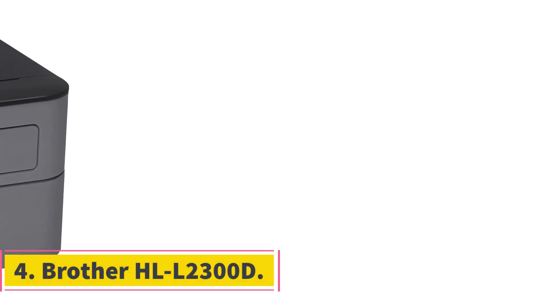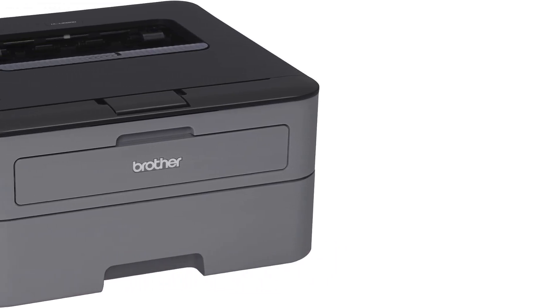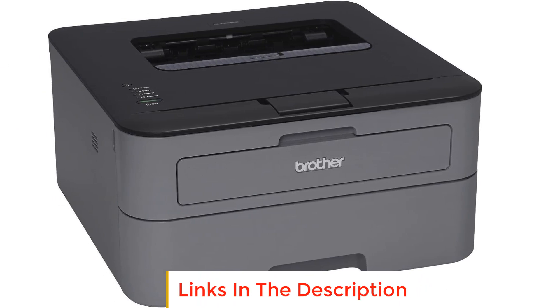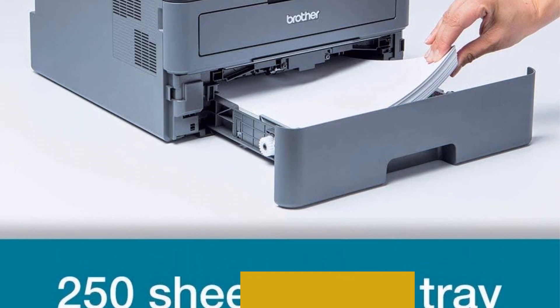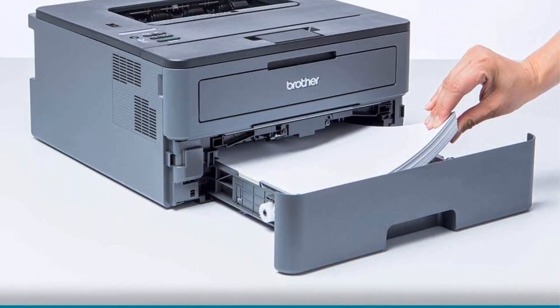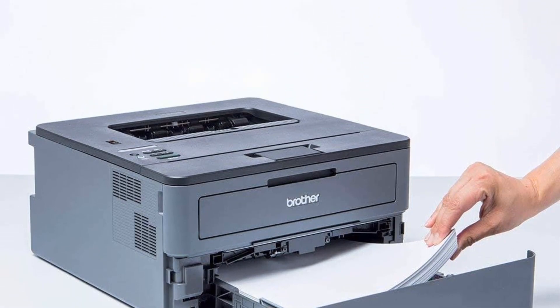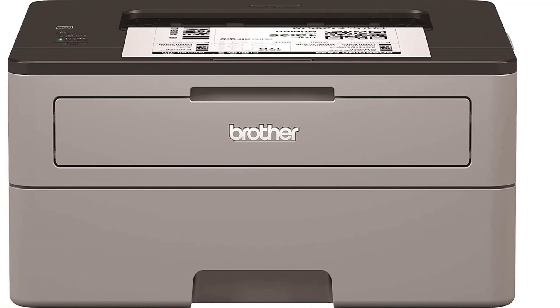Number 4: Brother HLL2300D. The Brother HLL2300D is a monochrome laser printer designed for efficient and professional document printing. It offers several features that make it suitable for small offices or home use where black and white printing is the primary requirement. One of its key features is its rapid printing speed, capable of producing up to 27 pages per minute, making it a reliable option for handling various printing tasks with speed and efficiency.